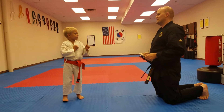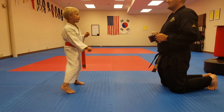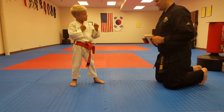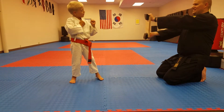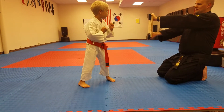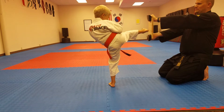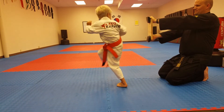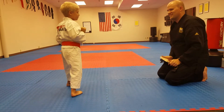You're hitting really solid. Am I supposed to hit him with my heel? Yep. Oh. Relax. Relax. Okay.